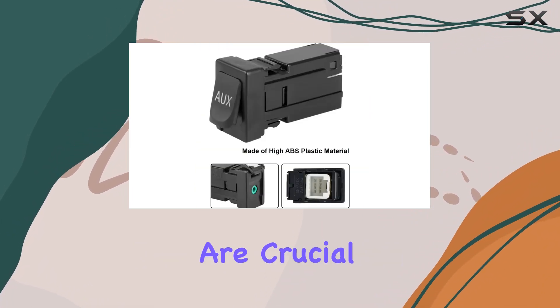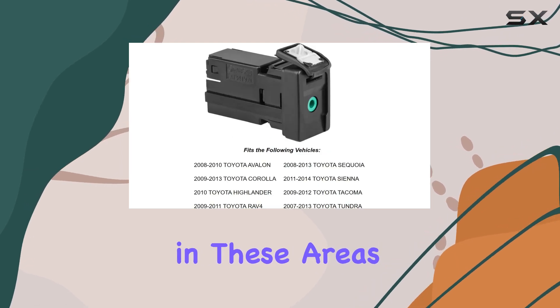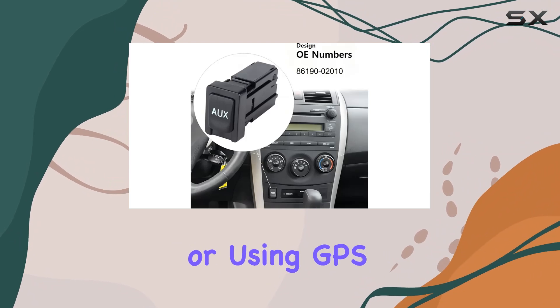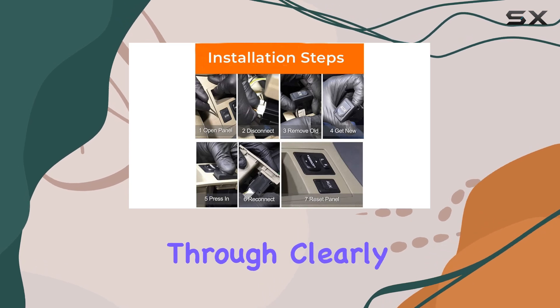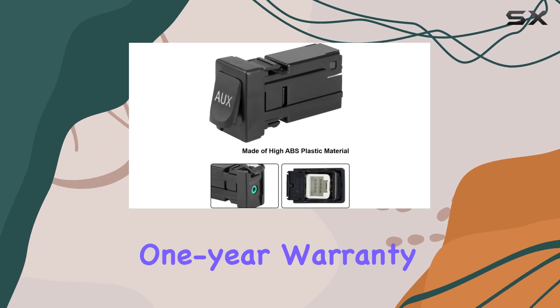The sound quality and stability of the connection are crucial for any audio component, and this aux input adapter excels in these areas. Whether you're listening to music, catching up on podcasts, or using GPS audio directions through your car's speakers, this aux port ensures that the audio comes through clearly without any interruptions or distortions.